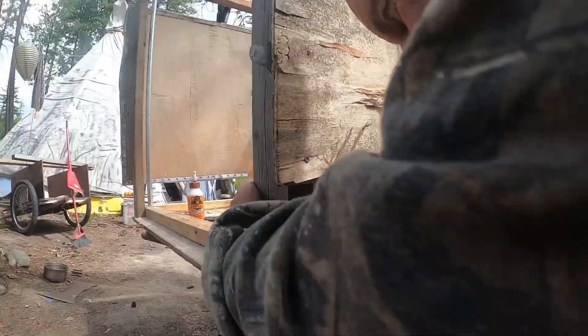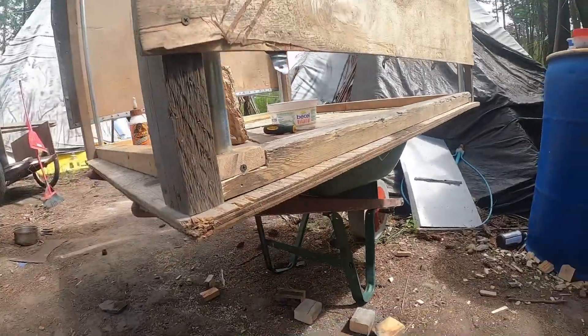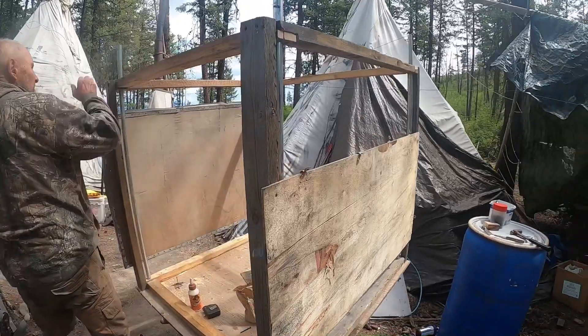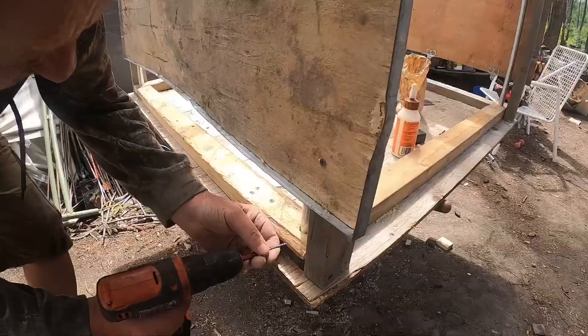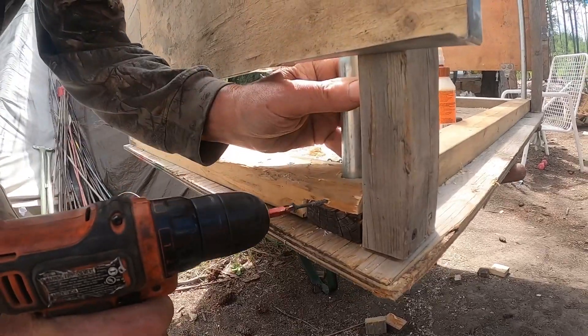I'm putting some screws through the side of the hole to keep them from falling out. The steel legs are going to allow me to put tanglefoot on the steel poles to keep the ants from crawling up and stealing my hard-earned dried food.